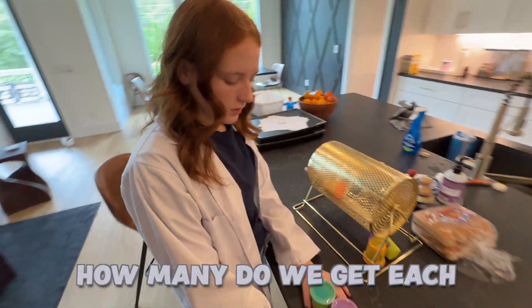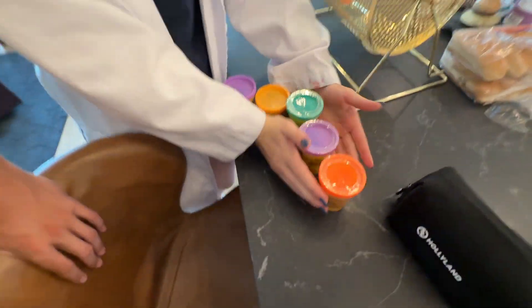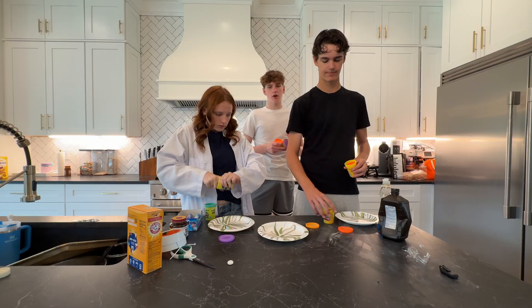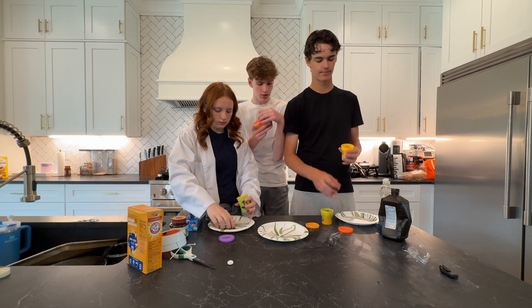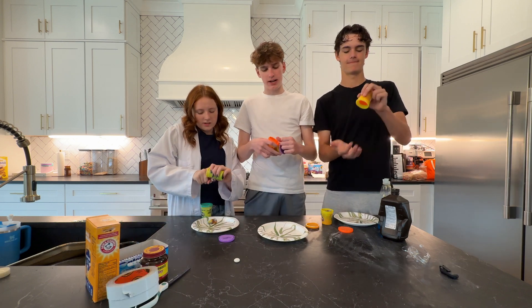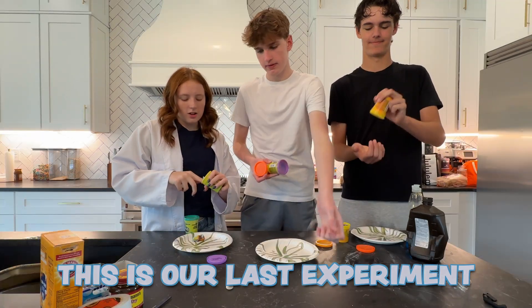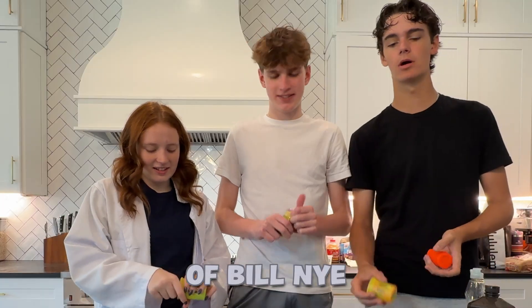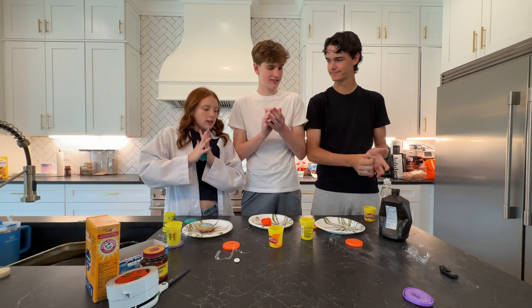Our last experiment is a volcano made of Play-Doh, so we're gonna get our Play-Doh right now. How many do we get each? Well, it doesn't really matter. We still have to share — unless we just want to make one big one. We're starting to build our volcano Play-Doh thingies. Hopefully this experiment doesn't fail. Brogan move over, you're so big. Brogan's been taking his creatine guys, he's kinda ripped now.